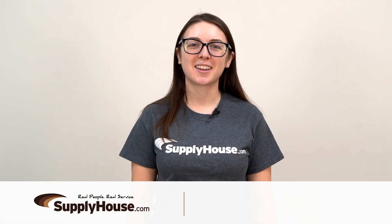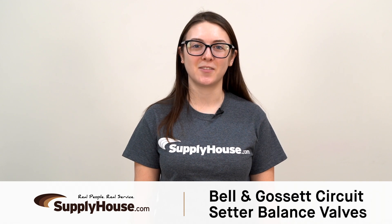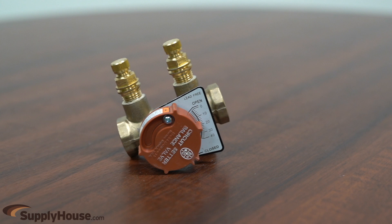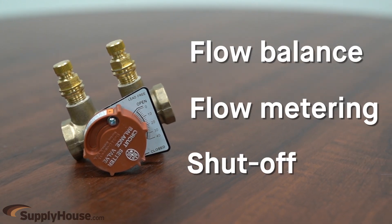Hey, it's Amanda from SupplyHouse.com and in this video I'm going to talk about Bell & Gossett Circuit Setter Balance Valves. These calibrated balance valves are designed specifically for preset proportional system balance in hydronic HVAC systems. Each valve is a three-function instrument providing flow balance, flow metering, and shut off to assure optimum system flow balance at minimum operating horsepower.